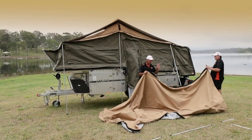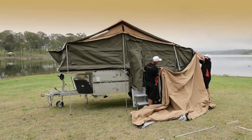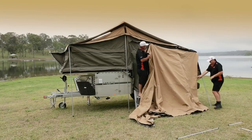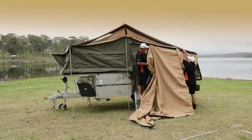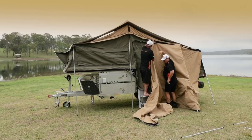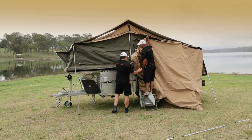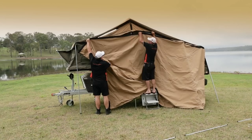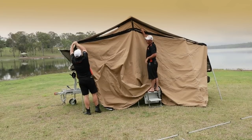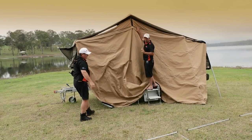Now we're going to put the annex roof on — they all zip on. Steve's going to feed the end into the zip glide, slide that in, bring your annex roof up, get the zips nice and level — makes them a lot easier to zip in. Once you've got your zip on, don't forget to bring your Velcro down and put it on your little weather strip there. You're ready to put the rest of your framework in.